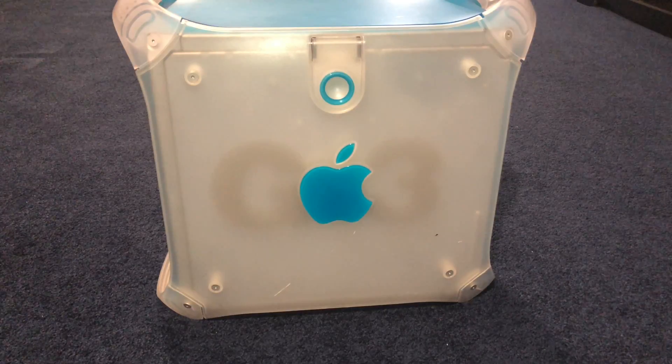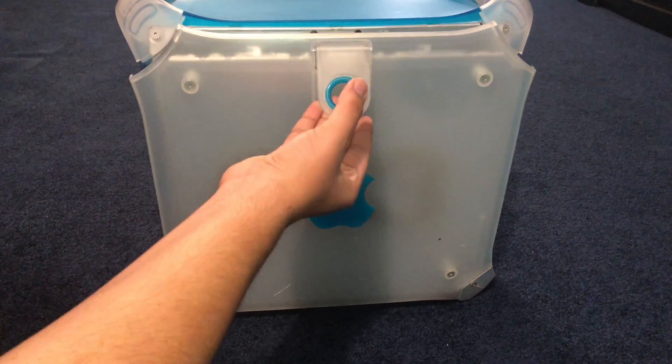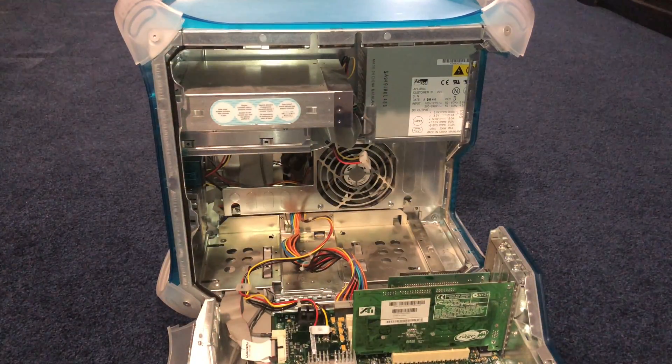So how to open the Power Mac G3 is you just take this lever here and lift up, and it is open.